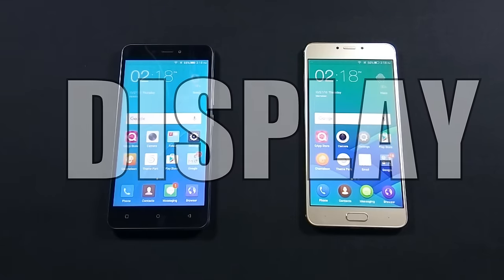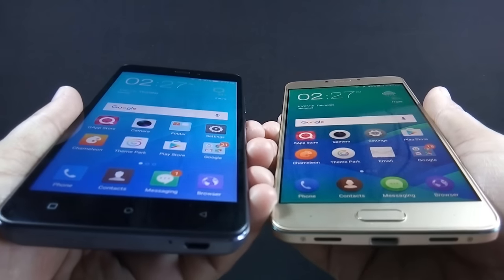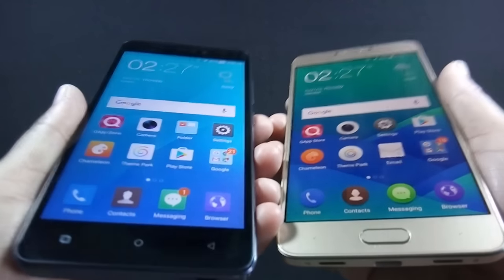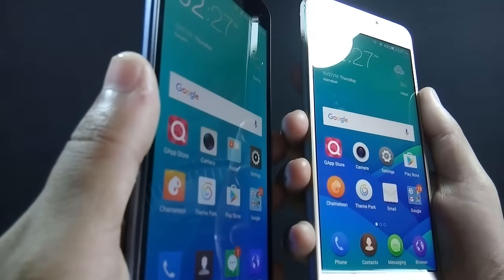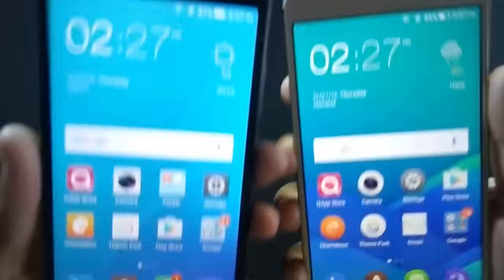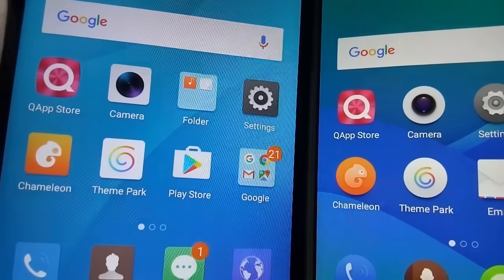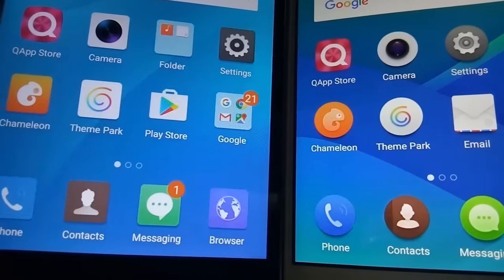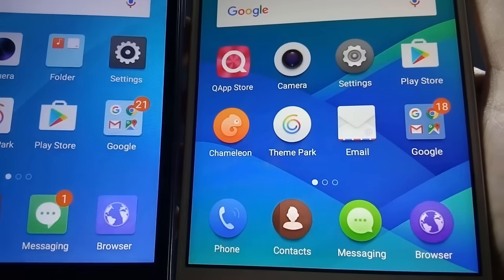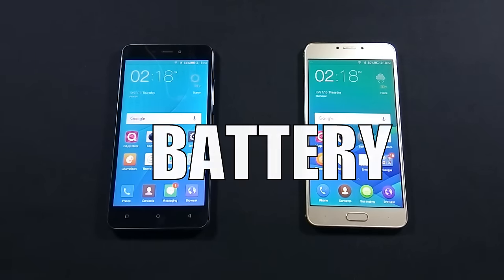Let's move to round 2, which is display. J7 has a 5.5 inch HD IPS display with 720p resolution, while Z14 has a Full HD IPS display with 1080p resolution. Z14's screen is made of 2.5D curved glass, but unfortunately there is no Gorilla Glass protection. It is quite obvious that Z14's screen is better — it is more sharp and vibrant, and viewing angles are also impressive. Z14 is the winner of round 2.